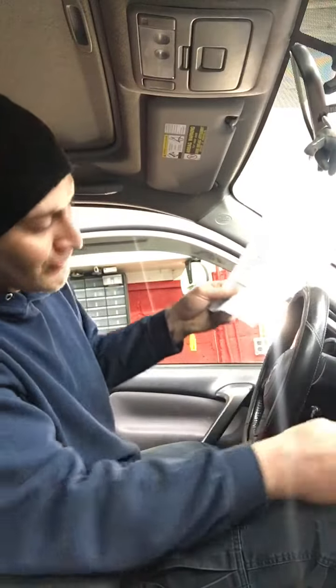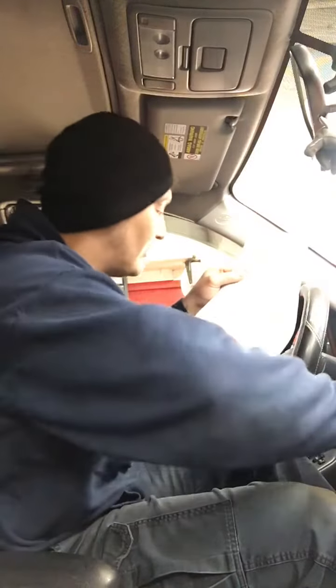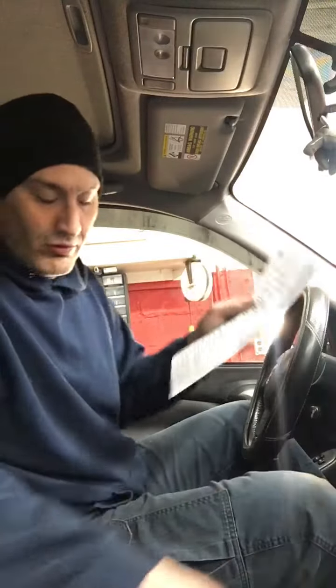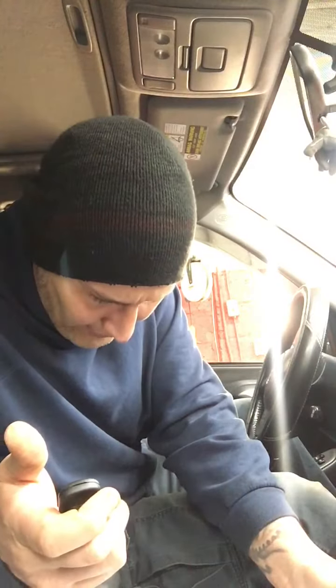Insert a key into the ignition and leave it in. Close the door. Turn the ignition to the on position then back off. Press and hold the lock and unlock buttons on the remote simultaneously for two seconds, then release. Press and hold the lock button for two seconds, then release.